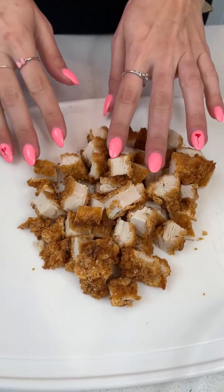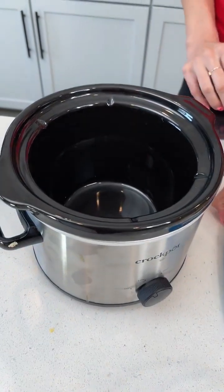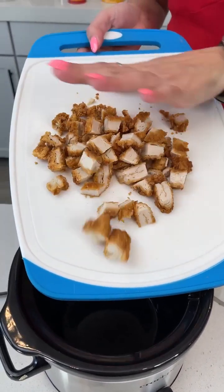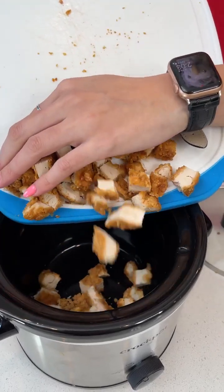Today we're going to be repurposing leftovers into a yummy dish. These are actually my chicken fingers from dinner last night that I didn't finish — it's about a cup of them all chopped up. We're gonna throw that right in our crock pot.